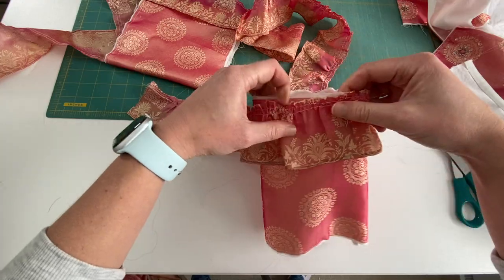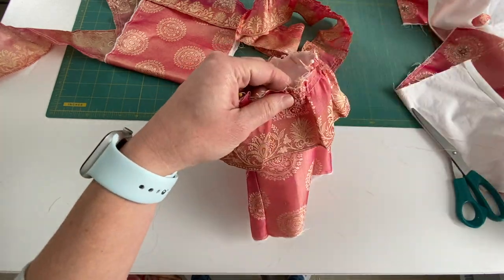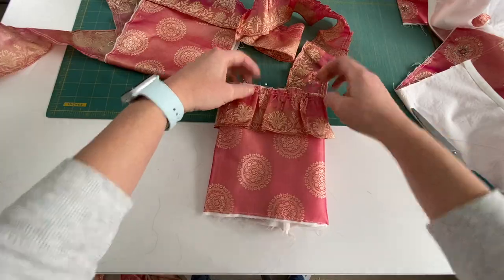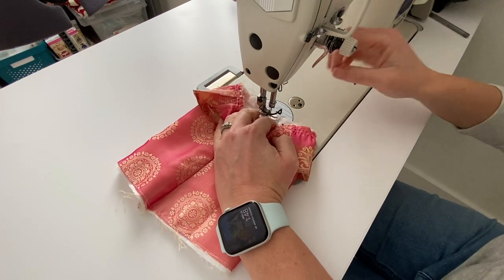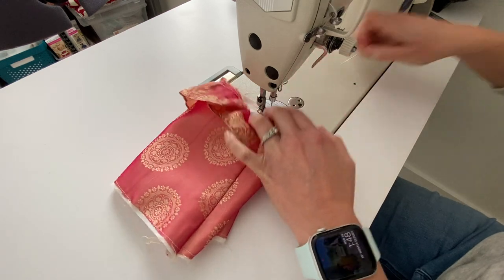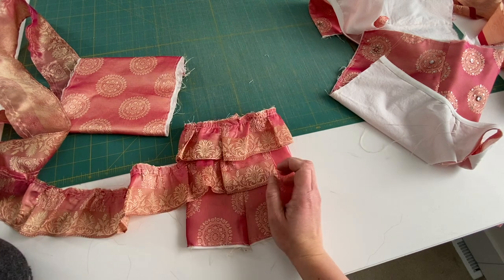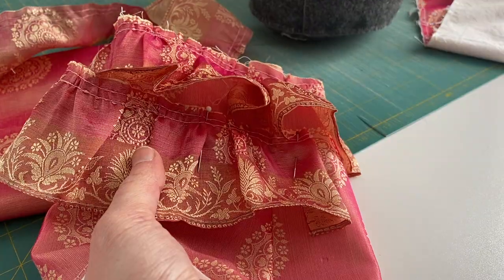I'm pinning the ruffle all the way around the edge — no major technique here. After finishing pinning all the way around, it's ready to be stitched on the sewing machine. I did a basting stitch because it's going to be officially stitched into the sleeve hole later. I'm sewing from the inside, which is much easier. I'm adding a second row so it sits five-eighths underneath the top ruffle, hiding the seam and gathering stitches.